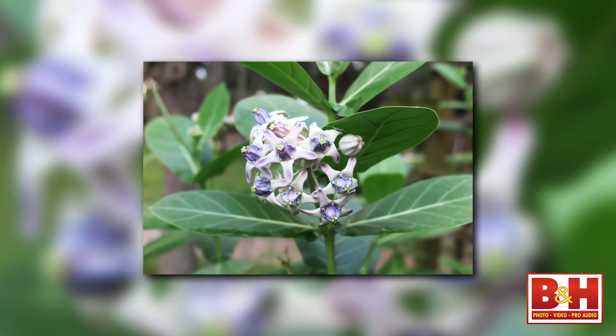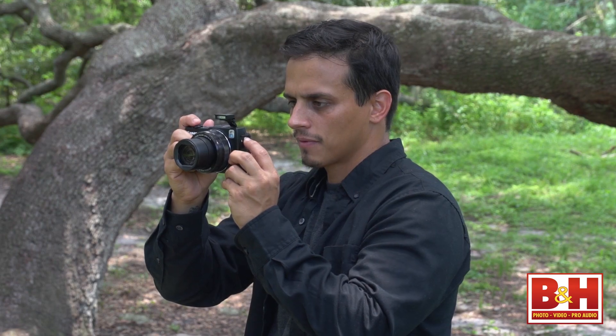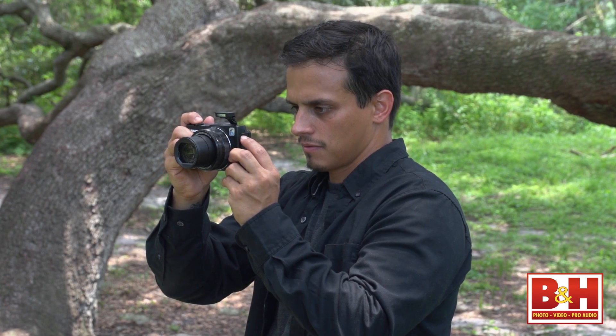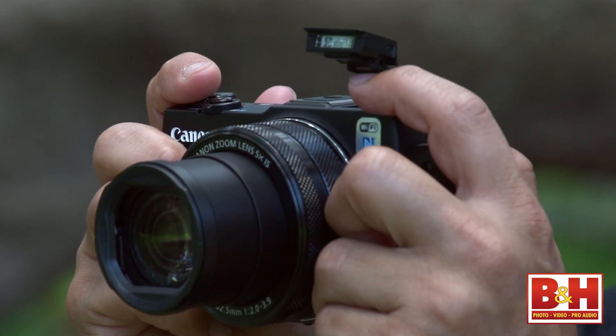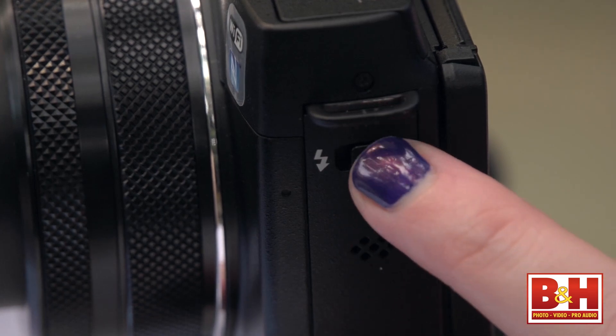I enjoyed shooting with the PowerShot G1X Mark II and great images were the reward, but I have some observations about features you won't pick up by reading a spec sheet. For example, I really like the pop-up flash for two reasons: it's the bendy kind that you can flex for bouncing light off the ceiling, and it doesn't automatically pop up and fire even in automatic mode. You might get a warning on your screen suggesting you use the flash, but you still need to slide the switch to deploy it.